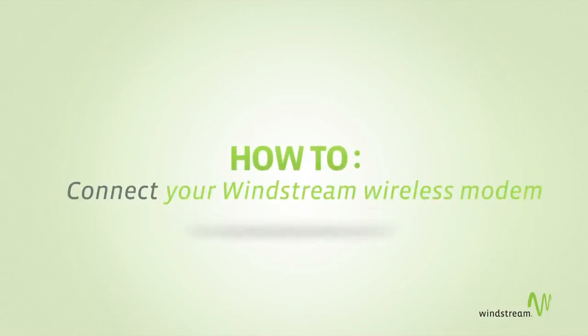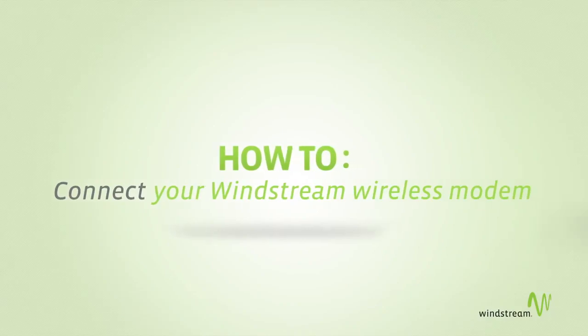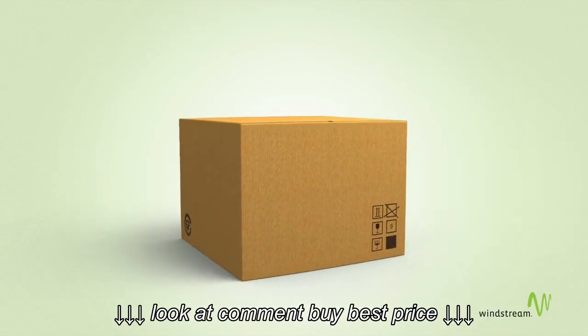Want to make the most of your Windstream wireless modem? Great! Let's start by setting it up. First, let's make sure you have everything you need. Your modem box should include six things.